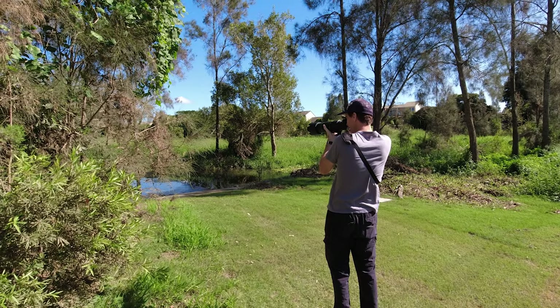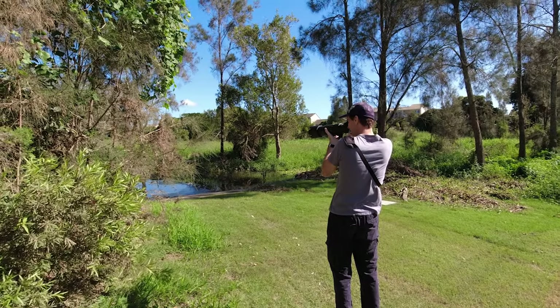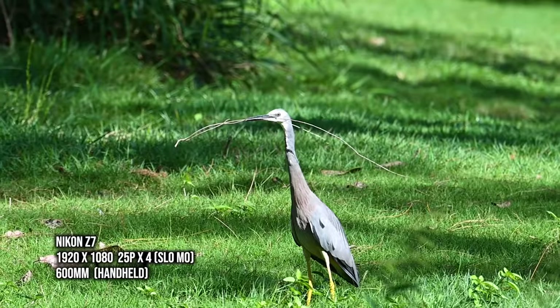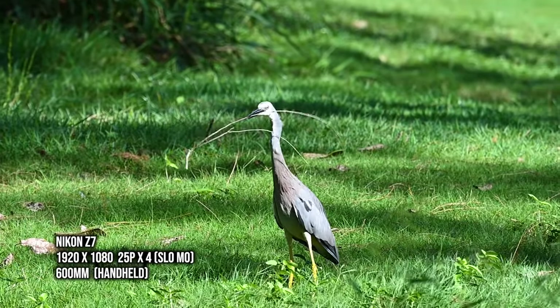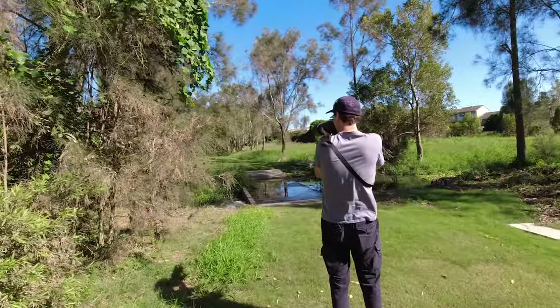There's a Heron over here, just walking out into the sunlight. I'm using single point autofocus straight on top of his head. He's got something — just a bit of a stick in his mouth.